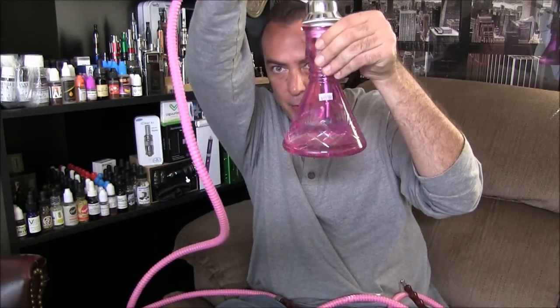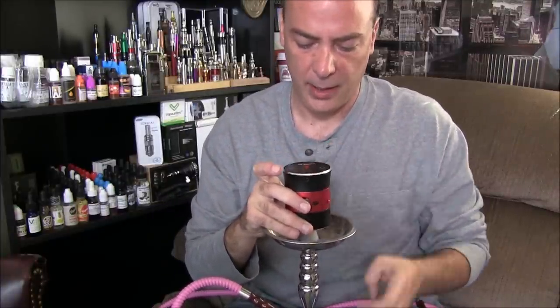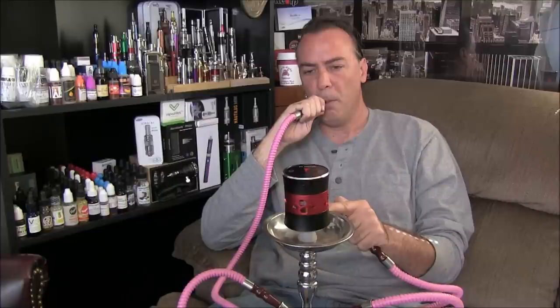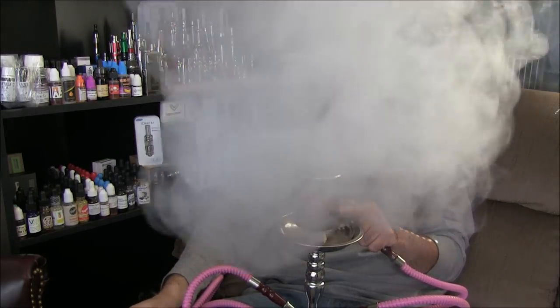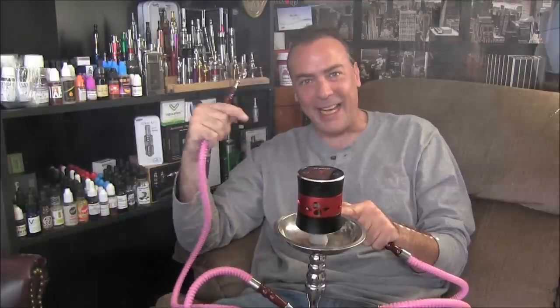I've got water in the bottle and the tank loaded up. I'm going to set this thing at about five to start and see what kind of vapor production we get. It just took a couple of draws to get the vapor all the way through the hose, but wow — you can see this thing when it starts kicking. That is not bad at all.